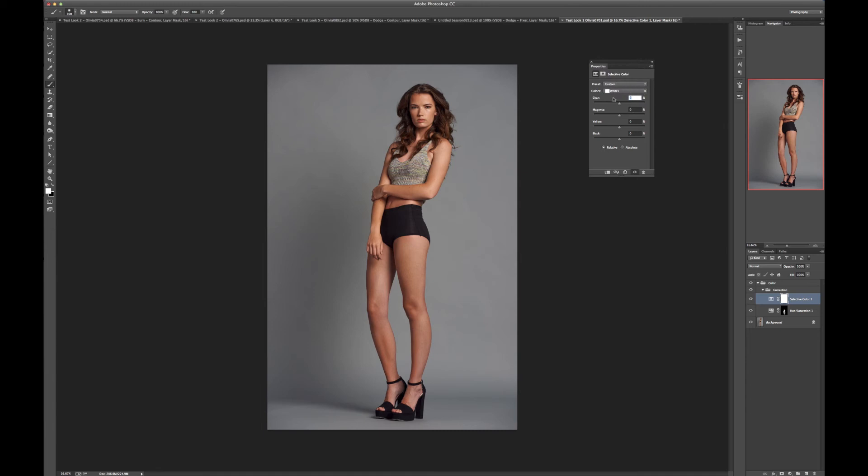Then we're going to go into our highlights — picking whites here. We'll adjust cyan to see if it looks better with a little cyan tone. Being a test look, I don't think we want to go too crazy with that, so we'll leave it. We can take away yellow or add a little — I might just add a little bit to warm up the highlights. I think that's a good starting point.